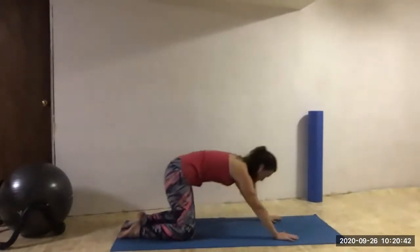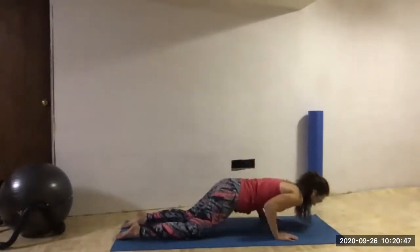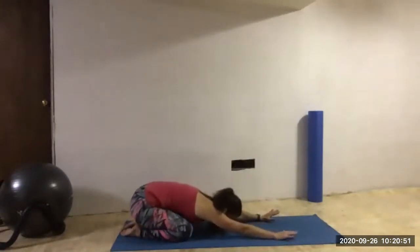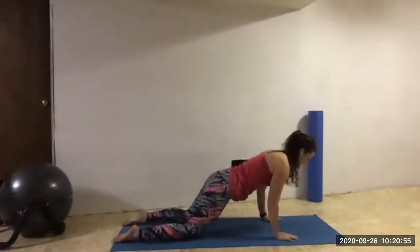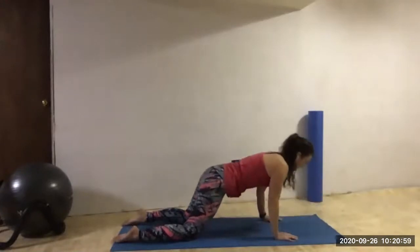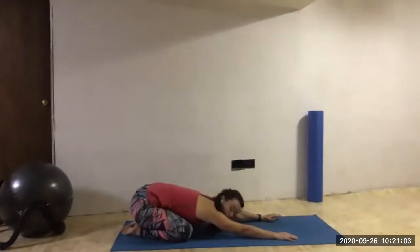Inhale forward. Exhale, hover. Inhale, press. Exhale, back. One more time — inhaling forward, exhale elbows brushing rib cage, inhale press up, backs are flat. We're going to press back into child's pose.